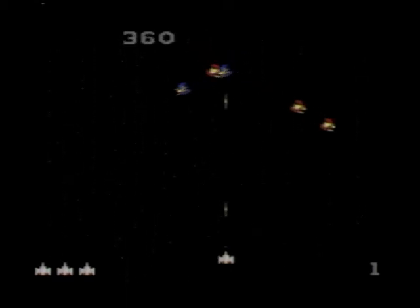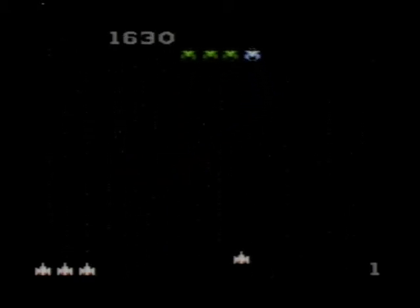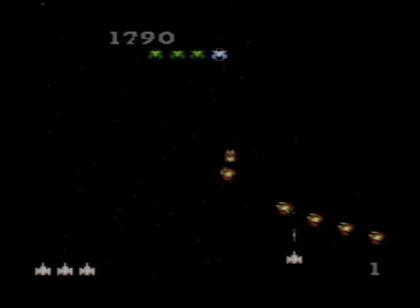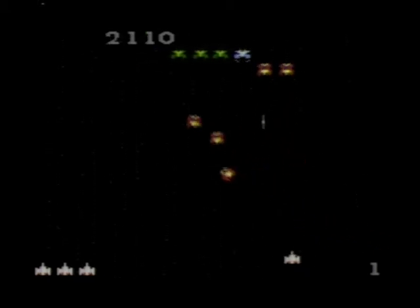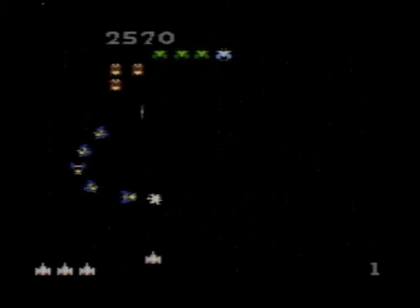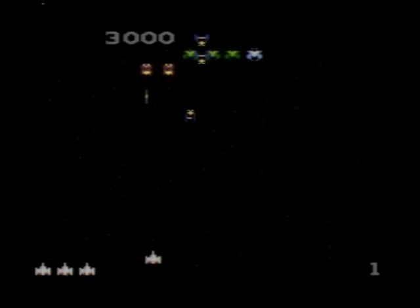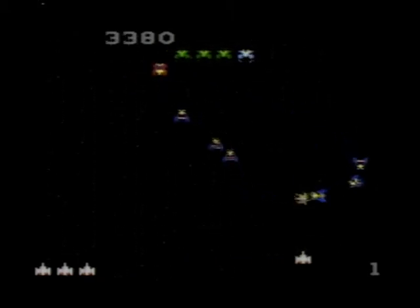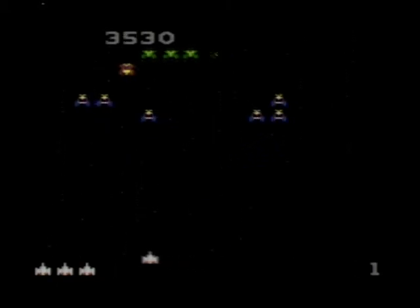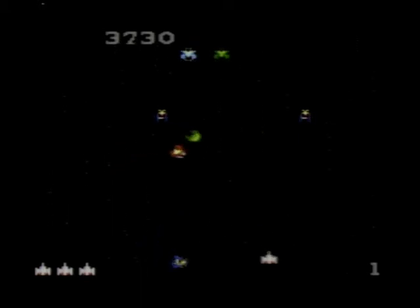Galaga was a classic arcade game from the '80s, the sequel to Galaxian, which saw a release on the Atari 2600 as well as other systems. Graphically, Galaga on the Atari 7800 is very close to the arcade original, with the possible exception of a few less sprites on the screen at once. The only other drawback is the Atari 2600 sound hardware, which doesn't even come close to some of the cool sounds that you would hear from a genuine Galaga machine.